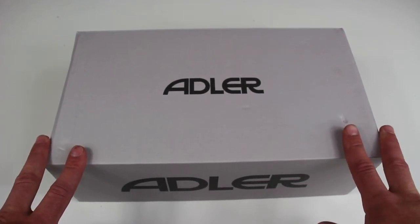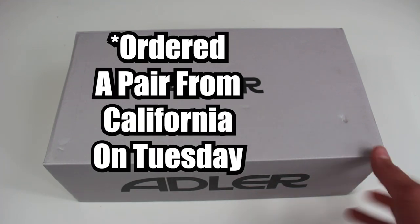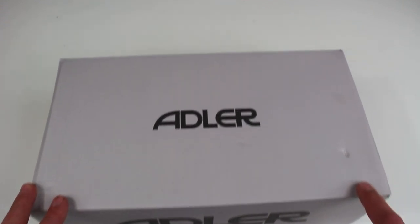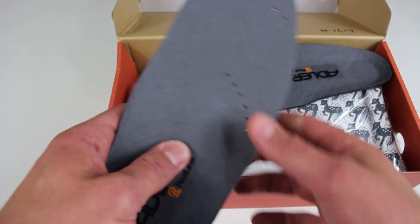To put the shipping in perspective, I ordered them on a Thursday or Friday and they arrived on a Wednesday — less than a week from Japan. I also ordered another pair on Tuesday of last week and they arrived at the same time as the Adler, which is kind of funny. I really appreciate how fast Adler ships.